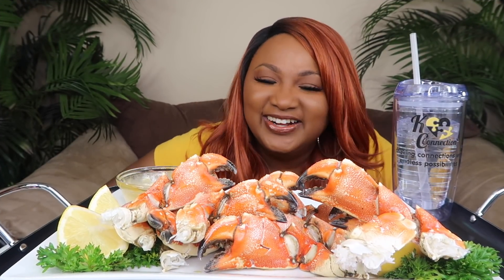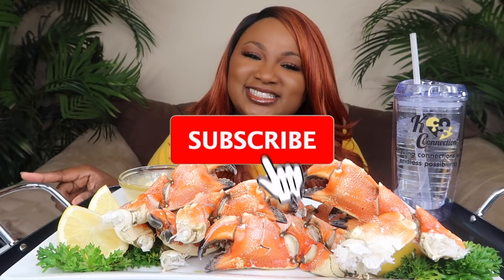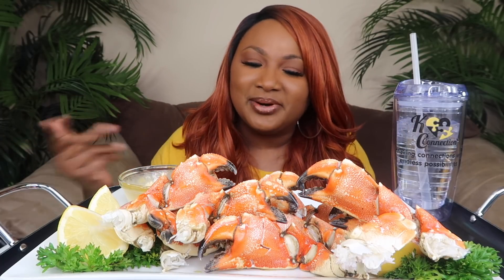What's up, my Connectors, and welcome back to the channel. So today we are having some Jonah crab, and I have some mayo mustard dip here, some water to drink. If you are new to the channel, please hit your subscribe button and your notification bell so you'll be notified when a new video is uploaded. Don't forget to share, like, and leave me a comment. I truly appreciate it.